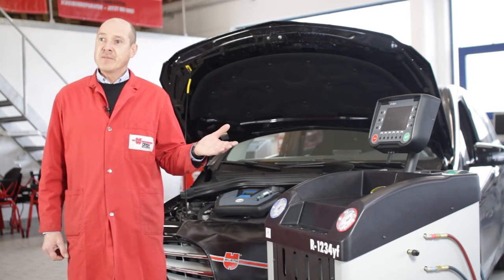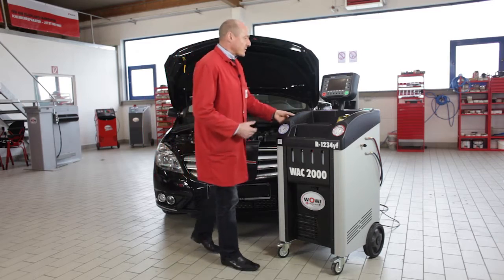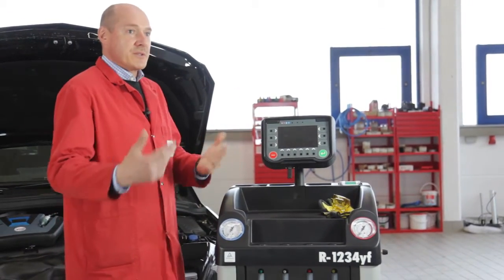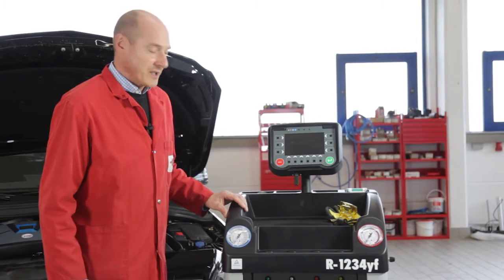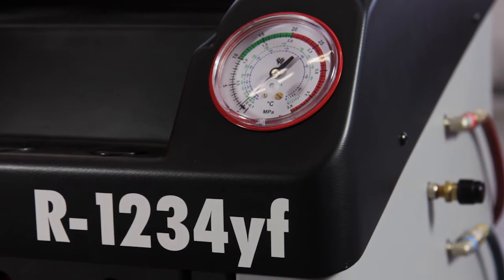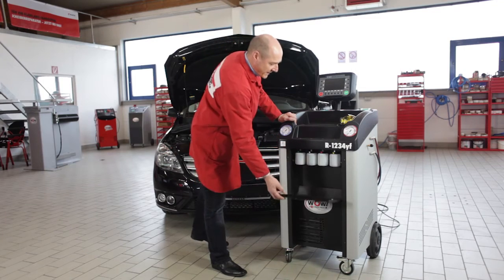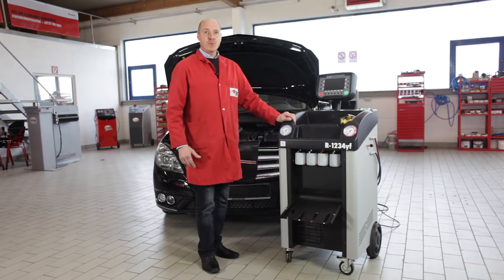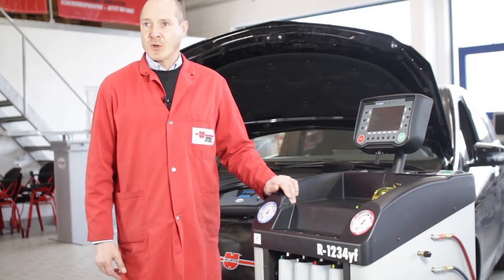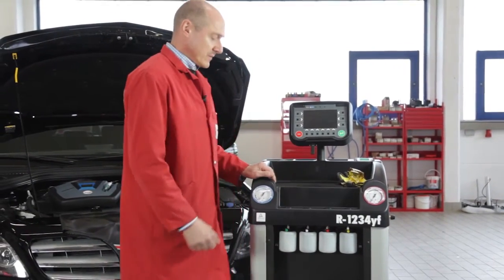It can be operated with an external or internal analysis unit. Let us start with the introduction of the unit. The operating panel can be adjusted to any body height, making working with this unit as convenient as possible. Here are the mechanical pressure gauges for an immediate overview of whether there is pressure in the air conditioner. In the front, we have a flap behind which the bottles for different oil types are situated. Here we have PAG oil, and as of late, we also have POE oil needed for hybrid vehicles, and a leak detector additive.